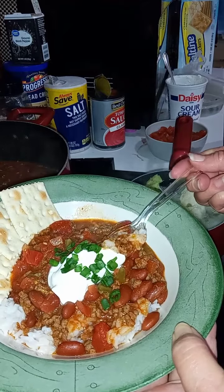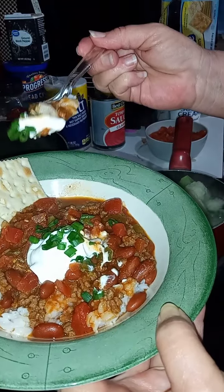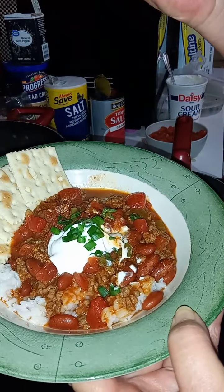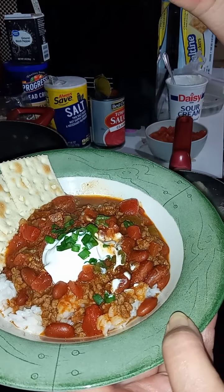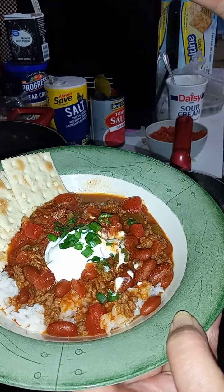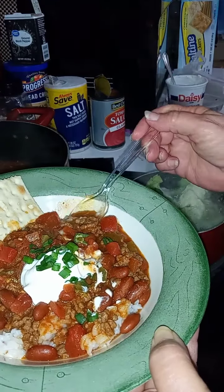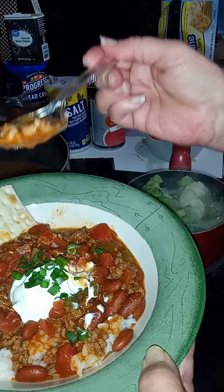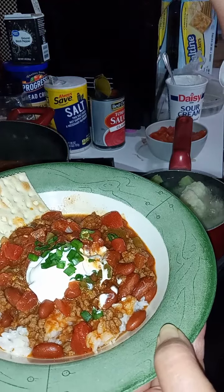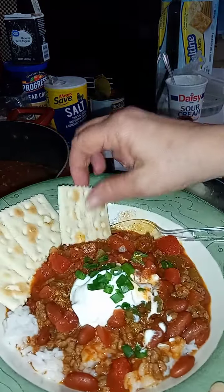I put it on top of my rice with some crackers, a little Rotel out of the can, some sour cream, and chives cut up from green onion. This is quick and easy — great for husbands or men that like cooking chili. This is not the famous chili, but grandma made a mess and it is delicious — I'm going to have to take another bite!